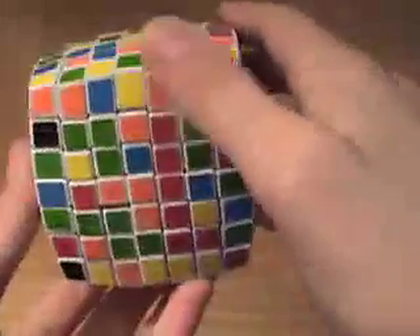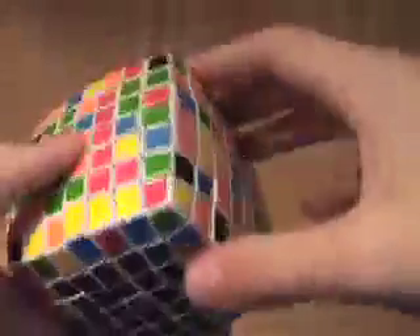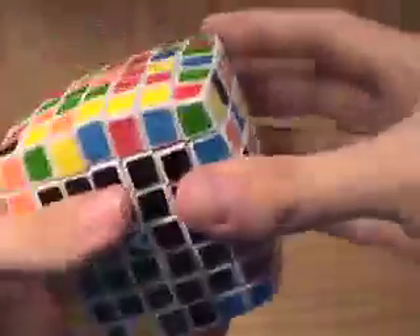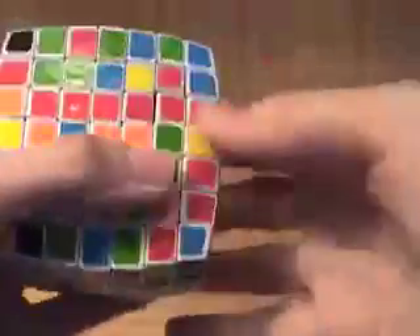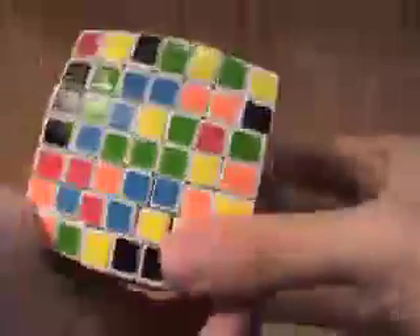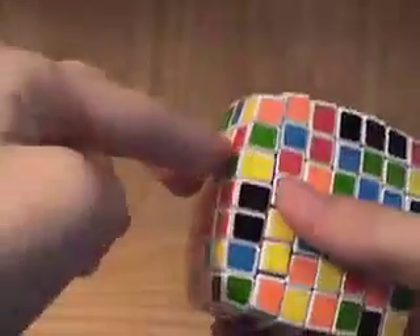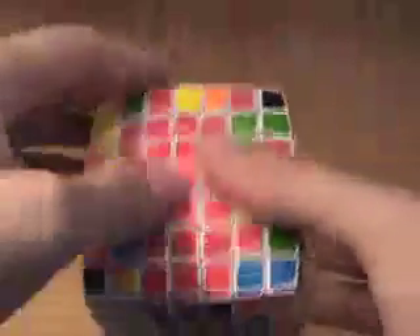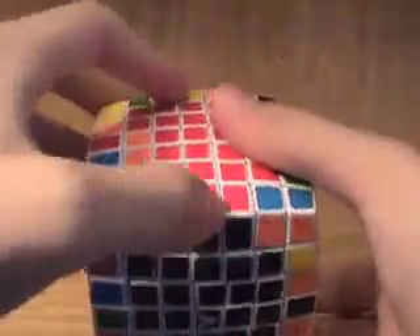Now we need to find the corresponding inner wing edge piece to go right there, and it's right here. This is an inner wing edge piece. So we align this row and join the wing edge piece with the row. This one's a little tricky because it's on the side, but all you have to do is align this empty space and then join the two together like that. And bring it back down. So now we have three rows completed with the three corresponding edge pieces.